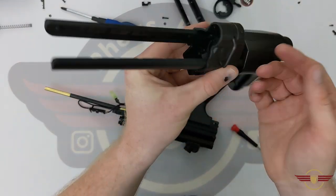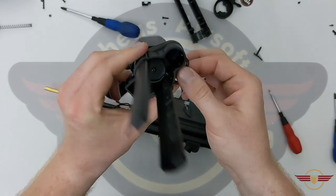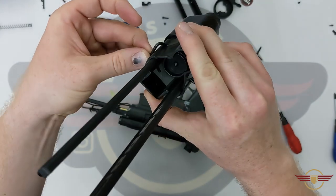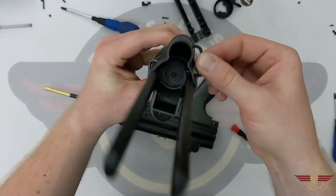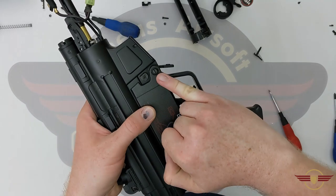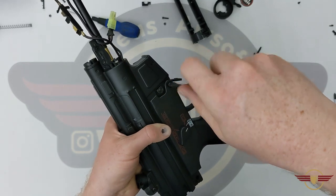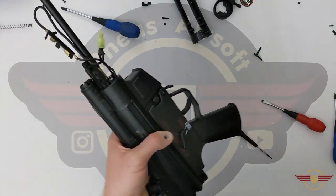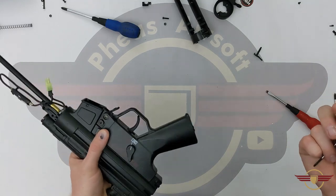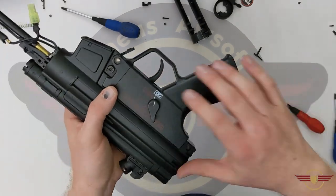Also worth noting - in this stock you've got some sling loops. They shouldn't come out but if they do, they're a metal thing that goes down and around. Next I'm going to drop this pin out. Remember this pin in front of the trigger is a different length to the one from the stock, so please keep them separate so you know which is which.